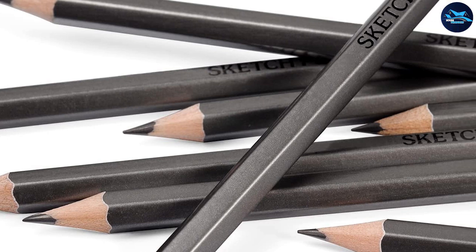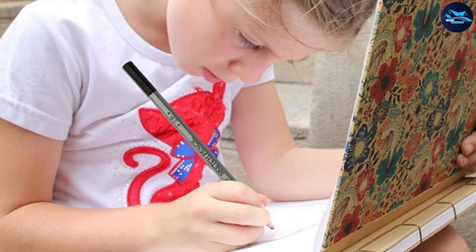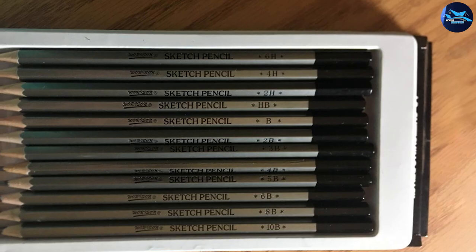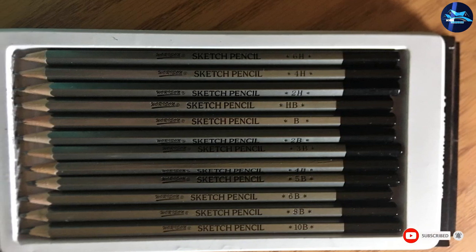This particular set features 12 pencils on a scale from 6H to 10B, which gives you complete freedom to express yourself — draw light strokes for sketches or deep dark shadows, whatever you wish. The pencils are easy to erase, their leads won't break while you're drawing, and they never scratch or spoil any kind of paper.